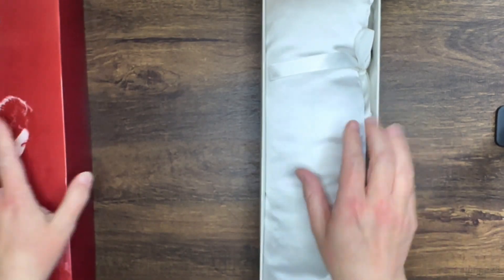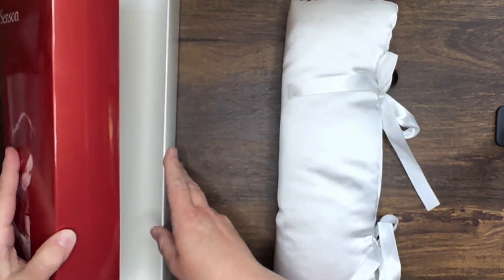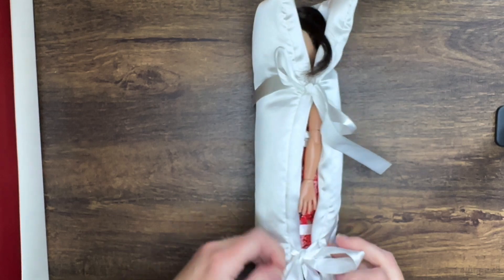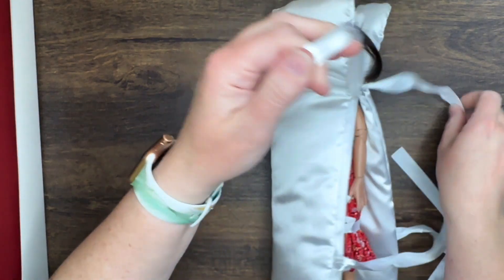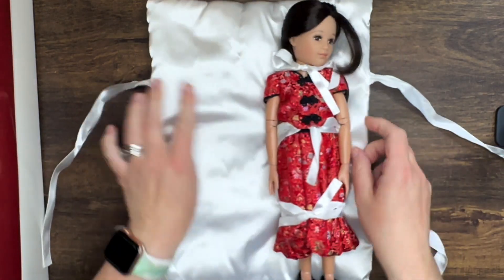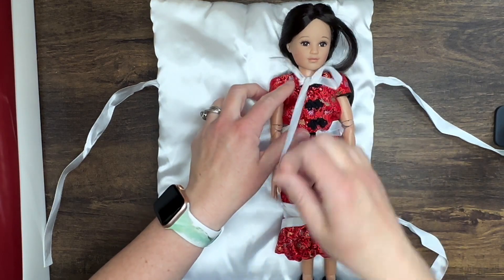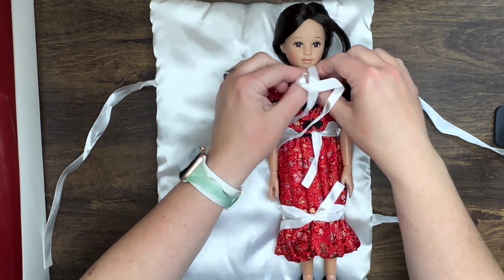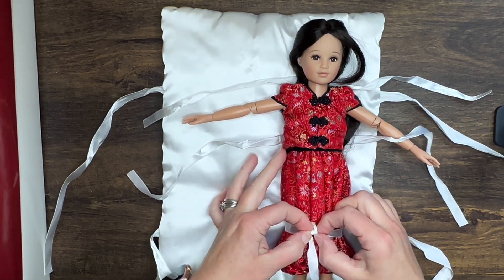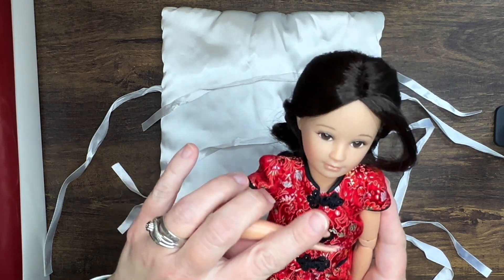This doll is the 12-inch Girl in Motion doll, which is the same body as my Leah, and I will get my Leah out in a moment to show you. As soon as I got Leah I kind of went nuts and was like I must have more, and I couldn't find any more on eBay that were affordable. She's lovely — she has the inset eyes, and she is a Japanese character. Wow, she is beautiful!